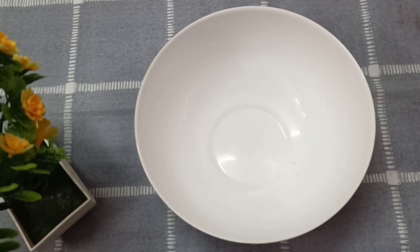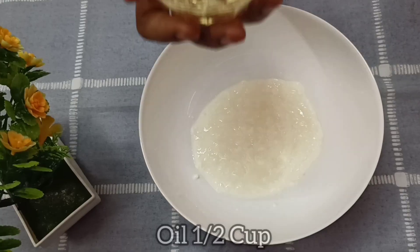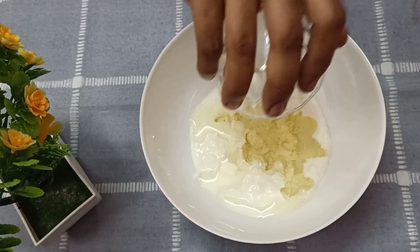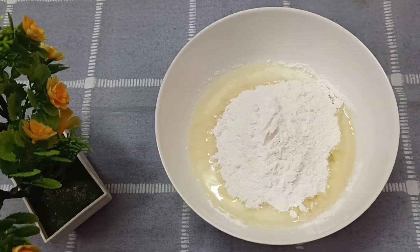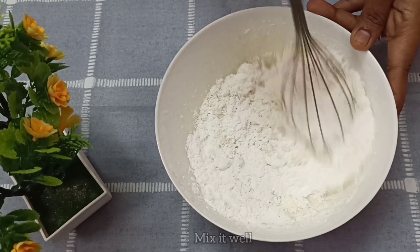Let's mix the gulab jaman and cake mix together. Now we can mix it all together.